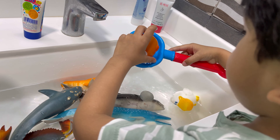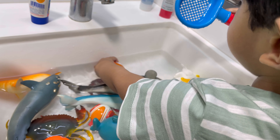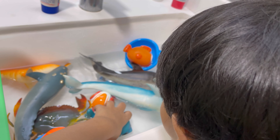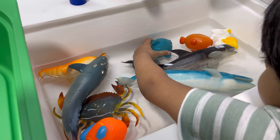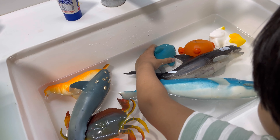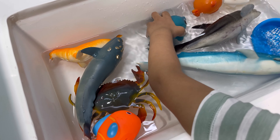Look at daddy's water. Crab. What is that? It's a crab. Fish. Fish. Fish.